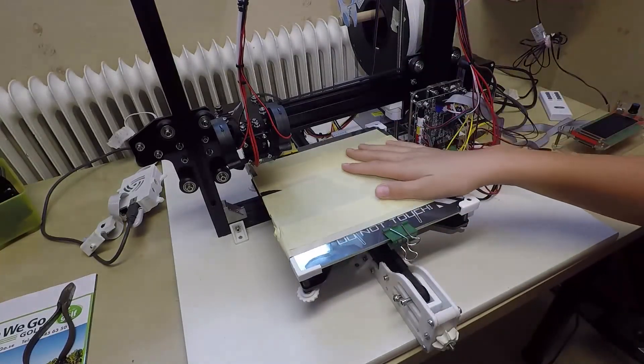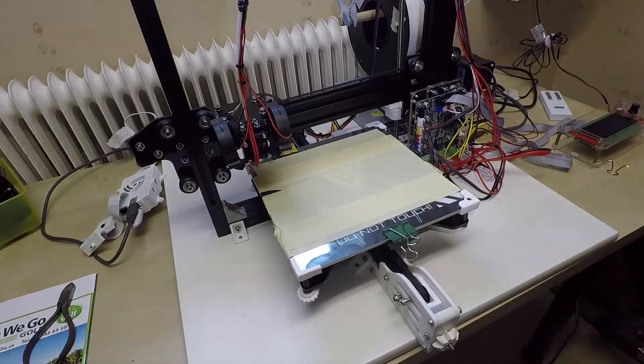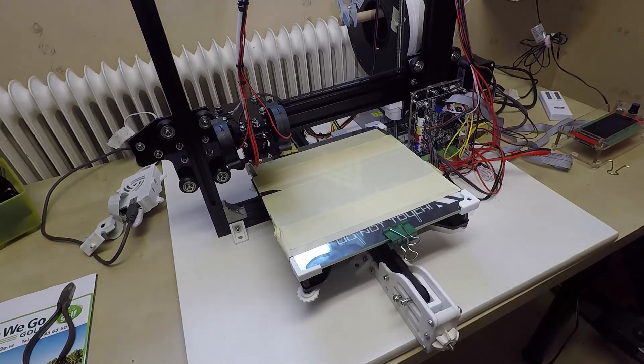You will get an in-depth view of how I installed mine. And I will link all of the models that you see on my printer down in the description if you want to do them yourself.